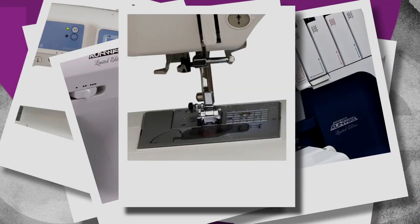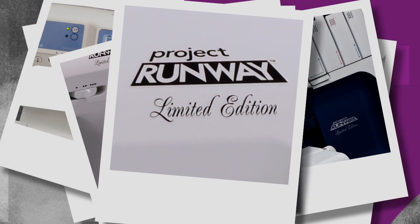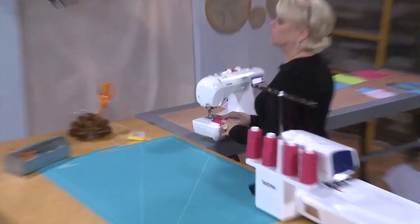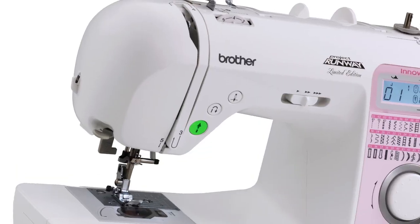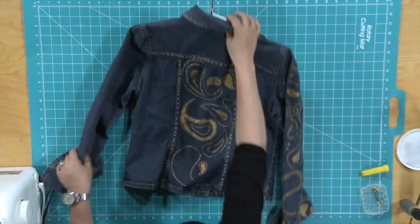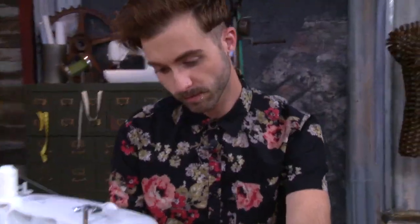So you want to embellish your jean jacket, but bits and pieces, pearls, and zippers aren't your thing. Take a walk over to your Brother sewing machine, because the amount of decorative stitches sitting inside just waiting to spill out onto a jean jacket are amazing. Take it all to that Brother sewing machine and let loose.